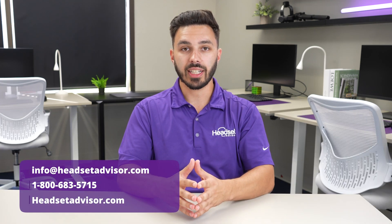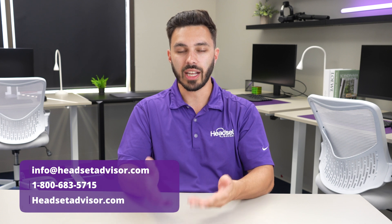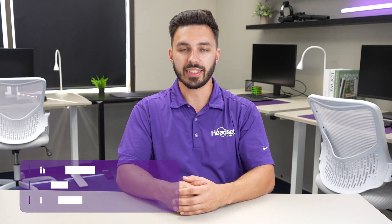Before getting into the setup, it can be very easy to order incompatible headsets. So if you want to verify if the EHS-62 is going to be compatible with your desk phone, contact us today and we can assist.